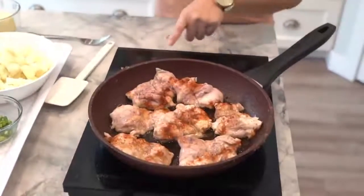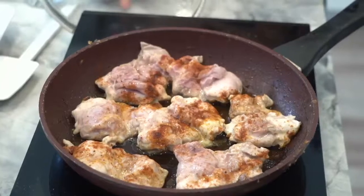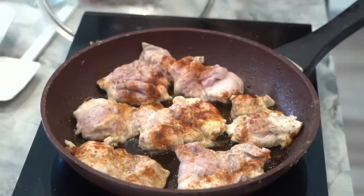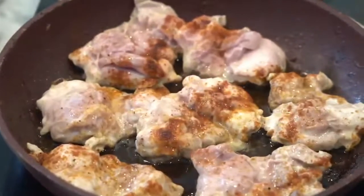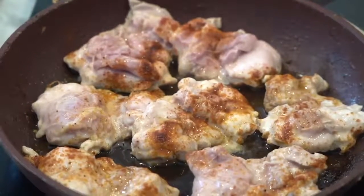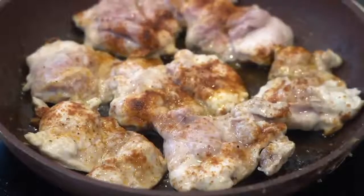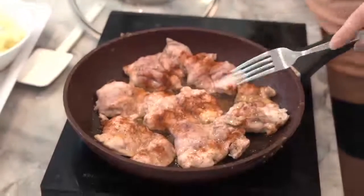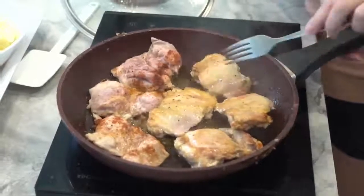I have six chicken thighs here. I'm using boneless chicken thighs, but of course if you want to use skin-on bone-in you can. This is just a preference for me because I don't do well with oil splattering. I've already seared one side of my chicken thighs — all I did was season them with salt, pepper, and a little bit of paprika. Now I'm just going to turn my pan on and flip them to the other side. We want them to be seared on both sides.